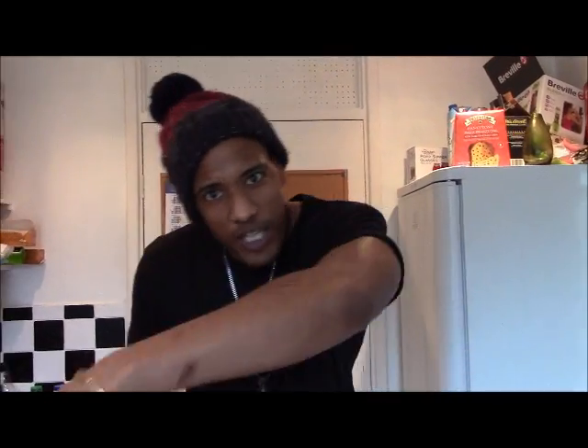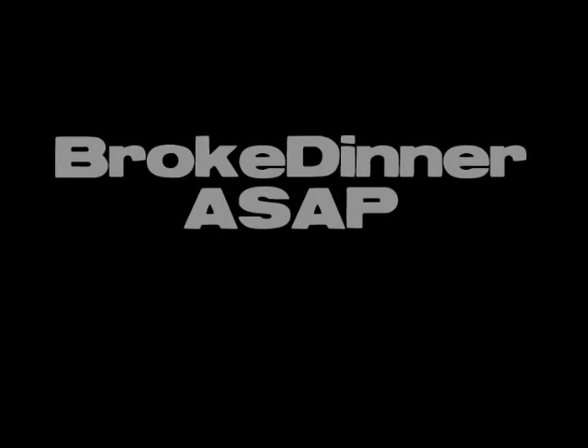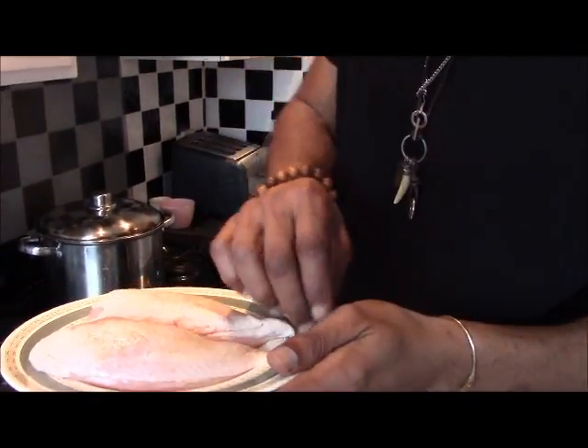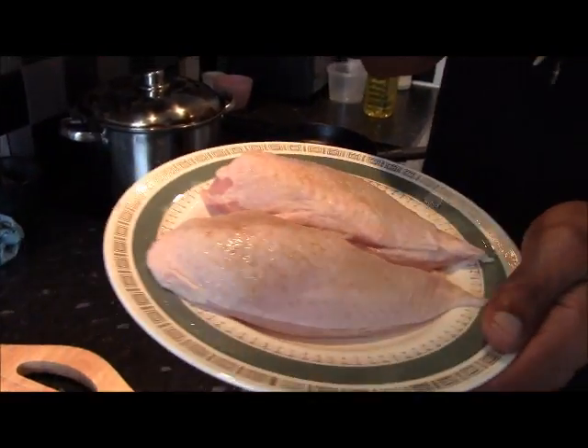Broke dinner — chicken breasts! We're back now. I got two nicely butchered chicken breasts. You can see my video on how to butcher a chicken.